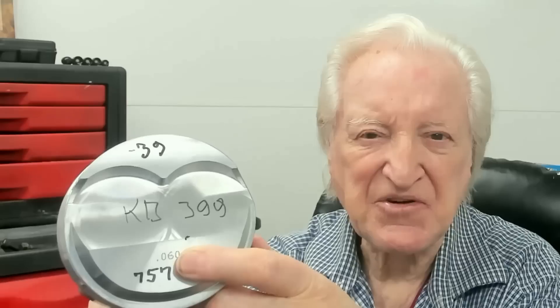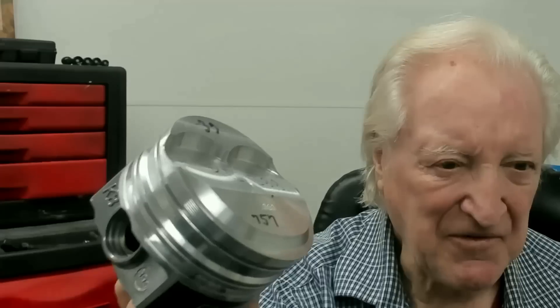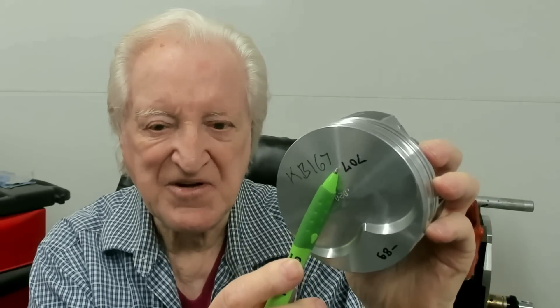That all sounds good, but let's look at the negative aspects. The KB 399 dome piston weighs 757 grams — 39 grams less than stock. Not a big weight saving. So we have to consider whether we want the weight saving or the compression. Now the KB flat top piston, that's KB 167, weighs 707 grams and saves us 89 grams. That's starting to look like a good bet.